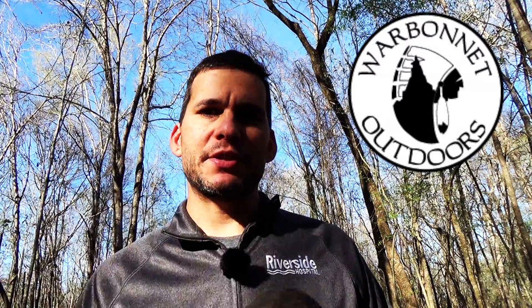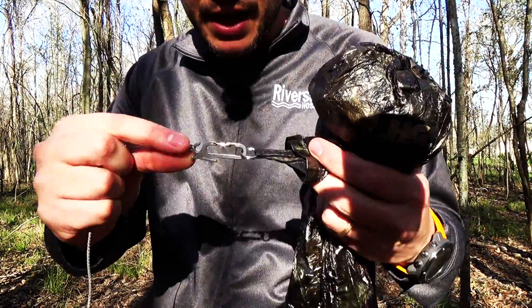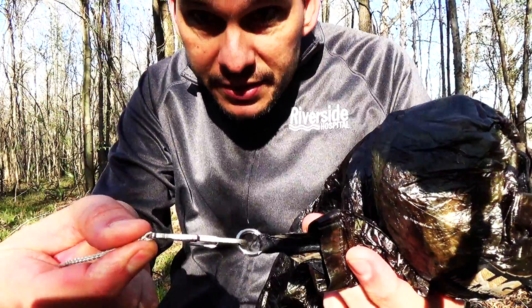First let's put this thing up. Now I have Dutchware tie-outs and stuff on the ridge line and on the different tie-out points — I'll show you guys that in a little bit. By the way, it's inside of a Cuban fiber sleeve by Hammock Gear. Here it is in the sleeve. You can see on the end here I've got these stingers by Dutchware Gear.